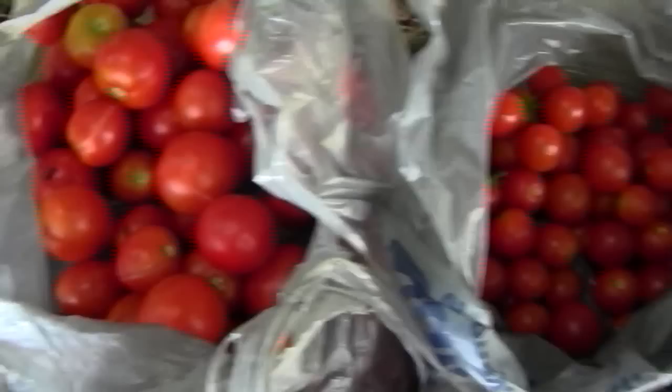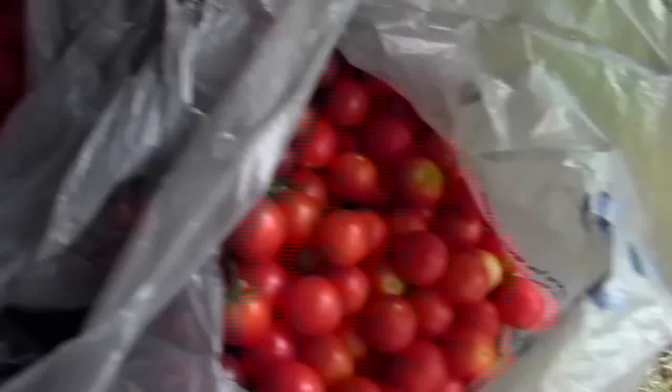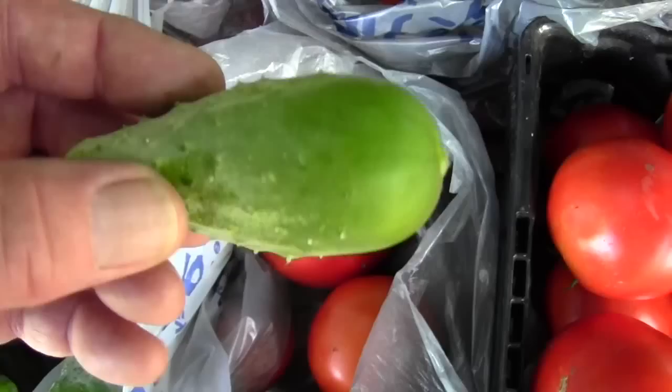There's the 4th of July salad tomatoes, there's a bag of cherry tomatoes, a few in this bag of Better Boys, and I've got several crates of Better Boys, a couple of containers of cherries, and four squash.